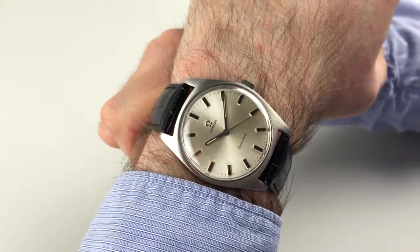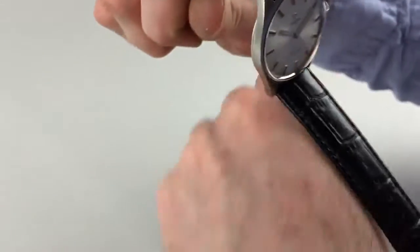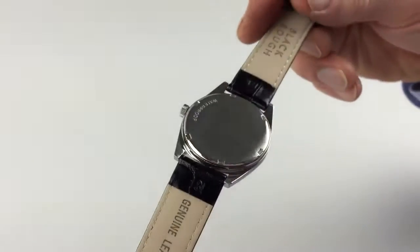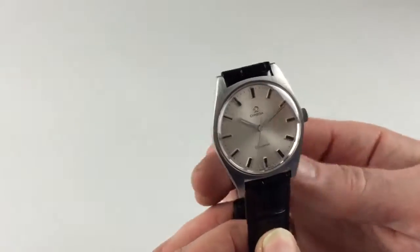This steel Omega Genève watch dates to circa 1969. It's a manual winding watch.